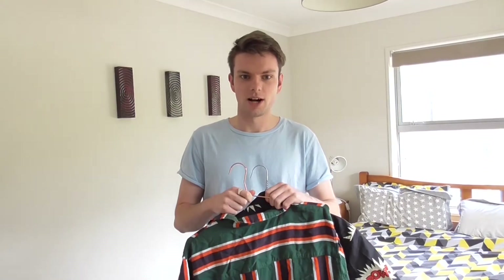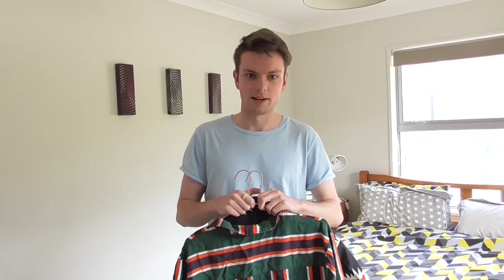Tēnā koutou kātou, ko Quinn toku ingoa, kei te whare taoka ahau e mahi ana. Kia ora everyone, my name is Quinn. I work at the Otago Museum, but right now I'm working from home.